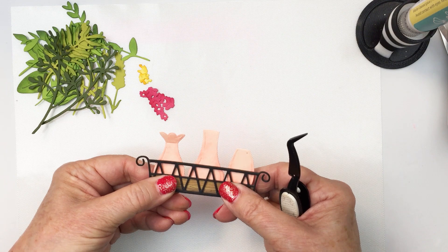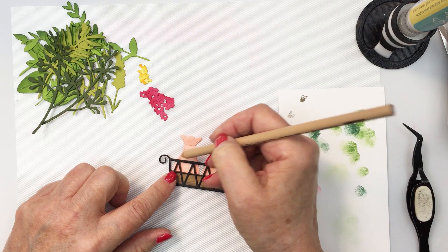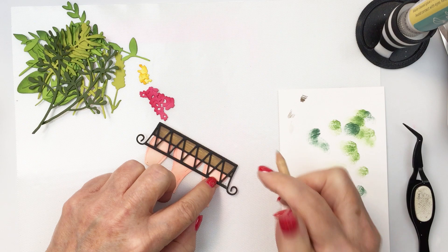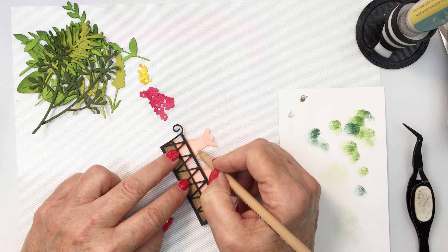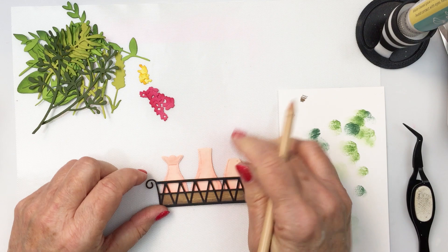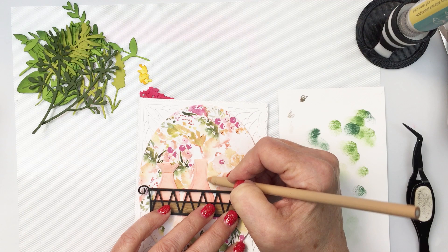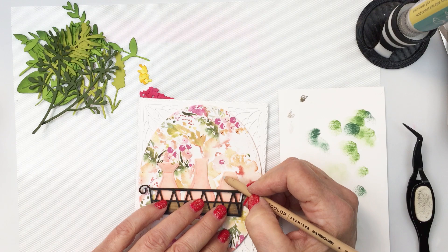I'm going to take a pencil crayon again — kind of a pink color — and add a little bit more shadow detail over on the edges of the vases, adding shadow in behind the little basket to create more depth and dimension on those vases. I'm putting it on the floral piece as well — I just wanted these to pop a little bit more off that floral background, so by defining the edges I think it does help achieve that.